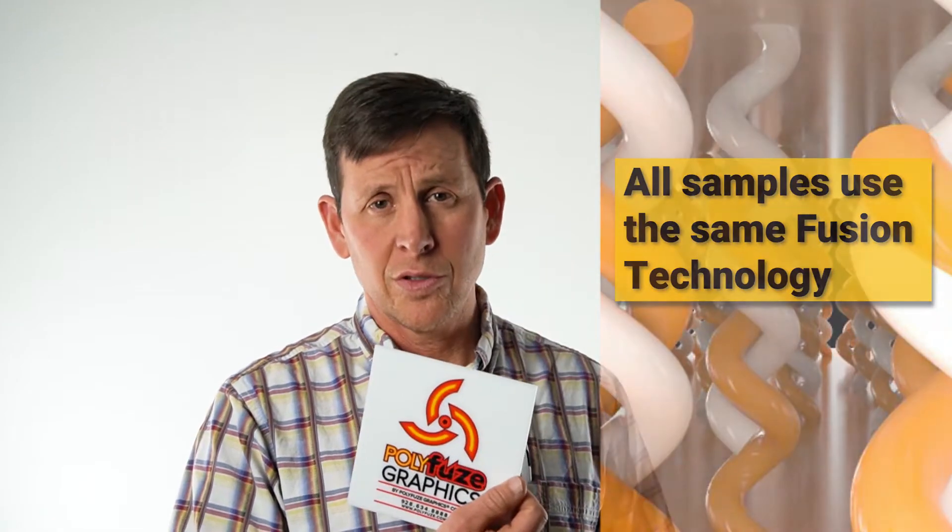This next video I'm going to send you to features Pat Phillips, who's going to be taking you through our three-stage durability test. Take a minute to watch this video and we'll see you at the end.